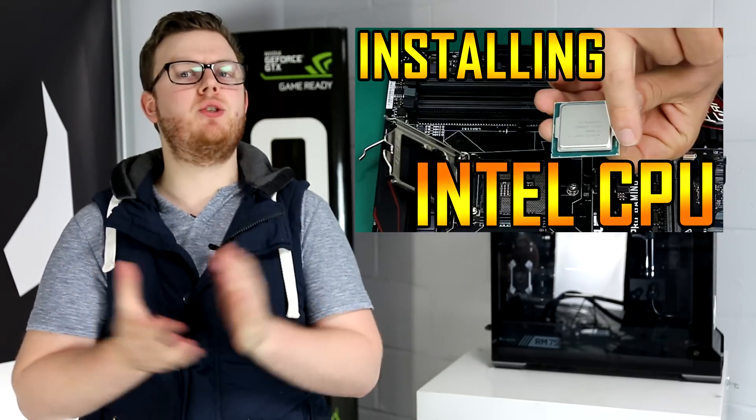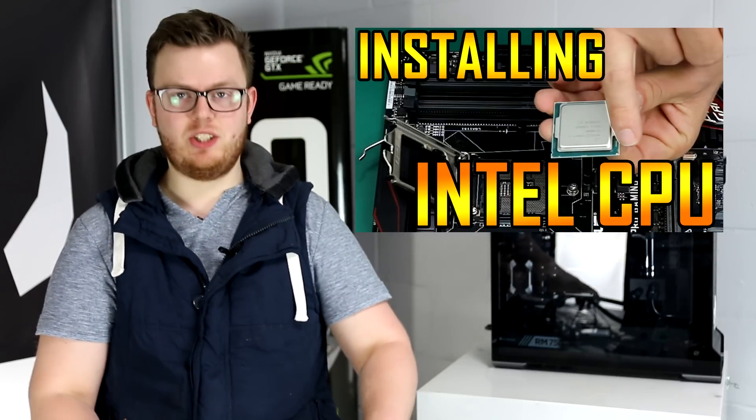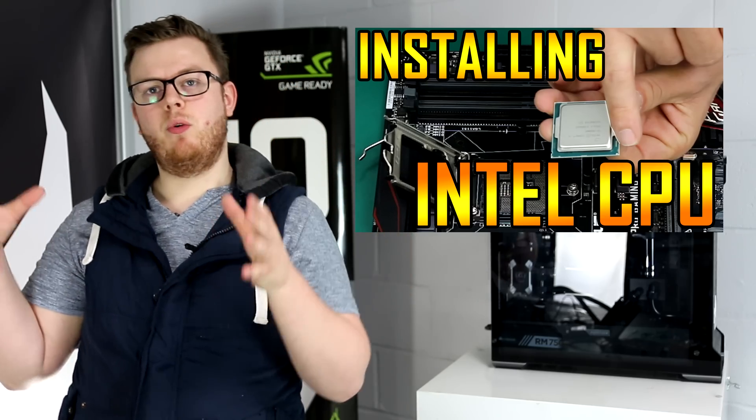For those of you who hadn't realised already, the last video — which you can click here to see — is how we installed an Intel CPU. We installed an i5 into this. We filmed all the parts at once, and we thought instead of showing you all in one, we're going to separate them out to make an easy guide that everyone can follow. So if this is a little bit janky, don't worry about it. Let me introduce to you Nicola, who's going to take you through building an Intel stock cooler inside your rig.